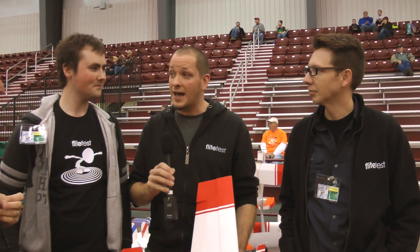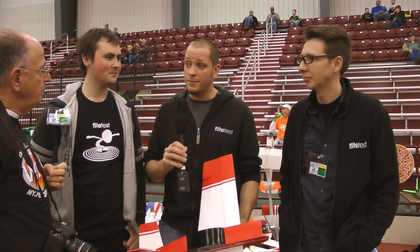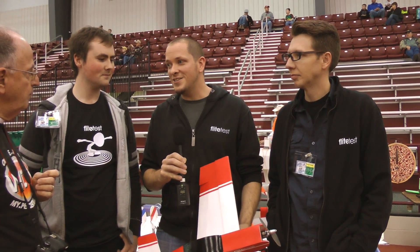Well, thank you. Basically what Flight Test is — it's an educational show to hopefully give people the tools they need to get into the hobby affordably and successfully, with a little bit of an entertaining flair too. We really concentrate on giving as much information in a family-friendly way, while also keeping it entertaining.